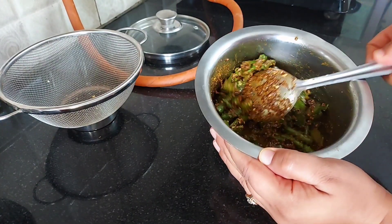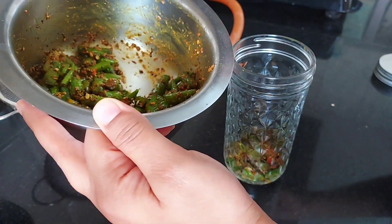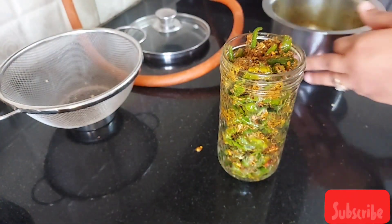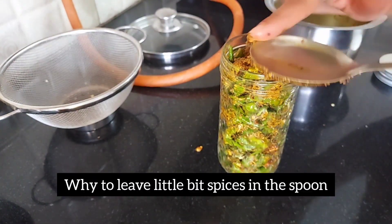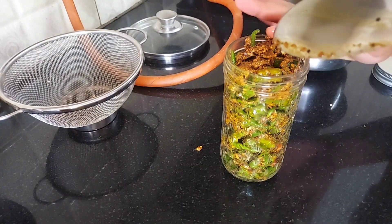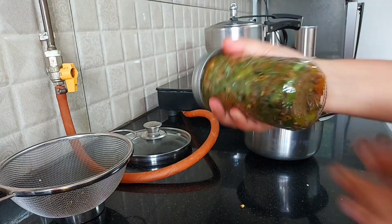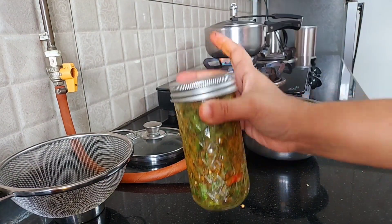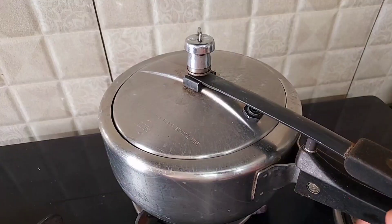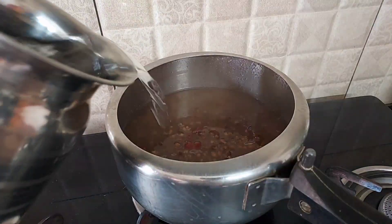Now my instant chili pickle is all set to go into the jar — this is one of the best pickles that we love to enjoy with every meal. Since it's hot weather, I will quickly mix them up in a jar and keep it aside for at least half a day and then keep it in the refrigerator.